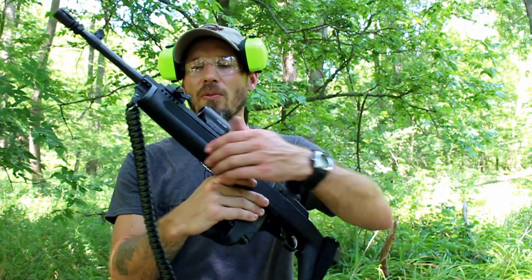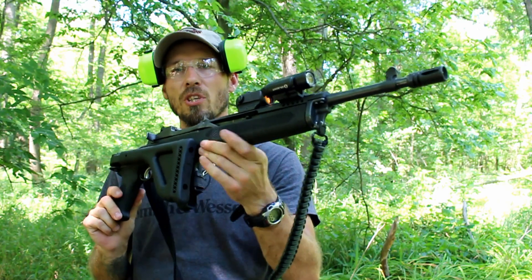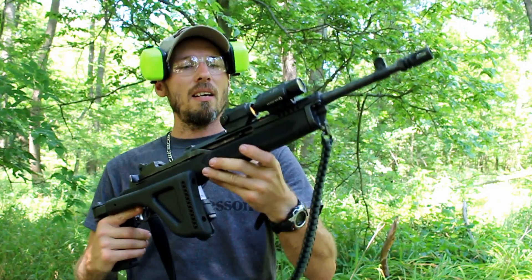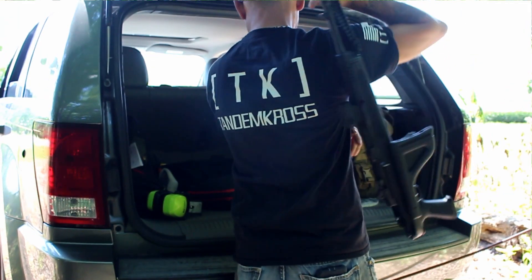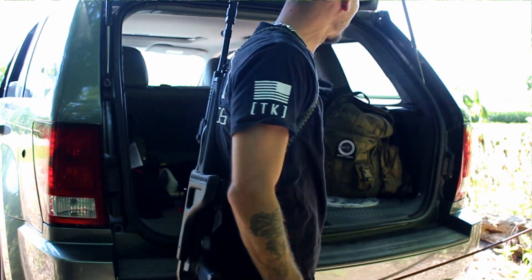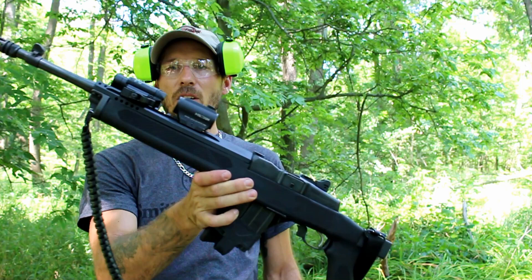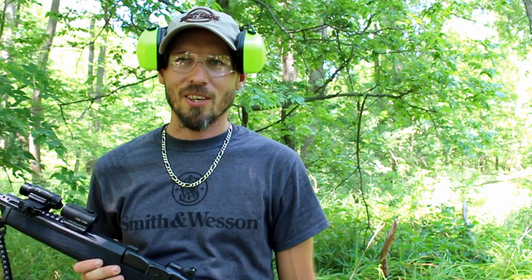Alright guys, that's all I've got for you for right now. I hope you enjoyed the video — if you did, feel free to hit the like button below. I want to thank Choate Machine and Tool for sending this stock out. It's a very nice little stock and we'll have a link below to find it. You can't go wrong with a nice little side folder if you're looking to make your Mini 14 more compact and packable. Be sure to check the links in the description box for our sponsors and discount codes. I appreciate you guys watching, and we'll catch you on the next video.